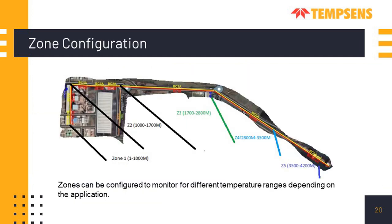This is an example of zone configuration in the software. After installing the cable at the site — shown as the red line — the whole cable can be divided into zones with different alarms assigned to each. In this example, the total cable length is 4200 meters (4.2 km) divided into five zones: Zone 1, Zone 2, Zone 3, Zone 4, and Zone 5. Each has a different trigger alarm at different temperatures — for example, Zone 1 triggers at 50°C, Zone 2 at 80°C, and so on. This is a major benefit of the DTS system.